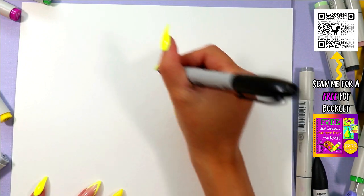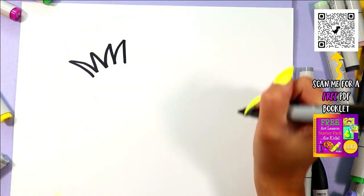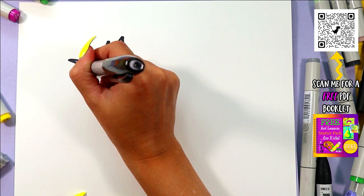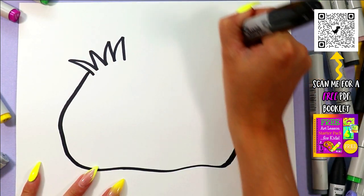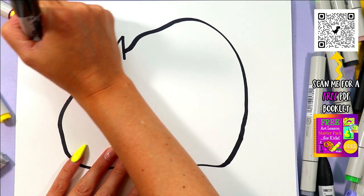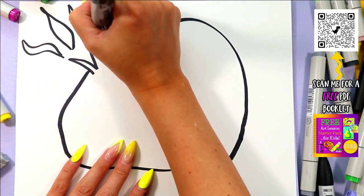All right, we're doing a sad beach ball because it has been popped. We're going to start off with the pop zig-zag lines — the finest place to pop your beach ball. Then because it's popped it's a little bit deflated, so we're making it a weird shape, and of course there is air rushing out.